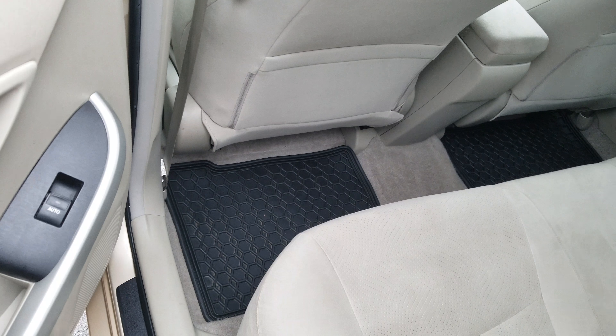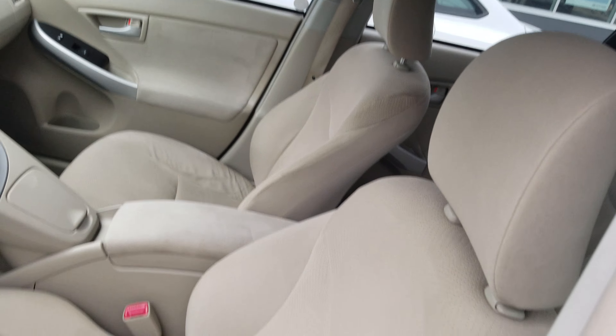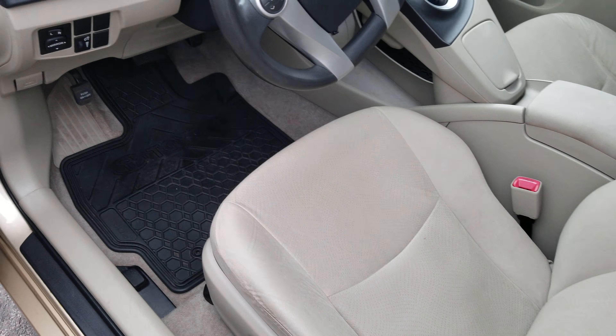The seating is in pretty good shape. It does come with these all-weather cargo mats and car mats, and looking around it's in really good condition overall.